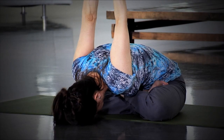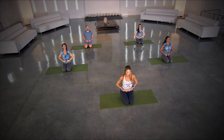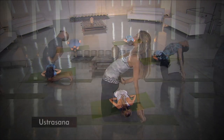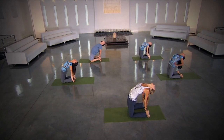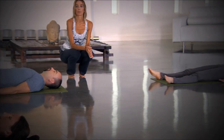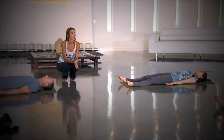Inhaling and slowly exhale, bend forward. You can place the hands on your ankles and drop the head back. Silence in my mind.